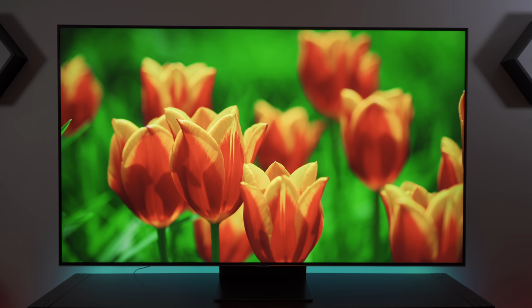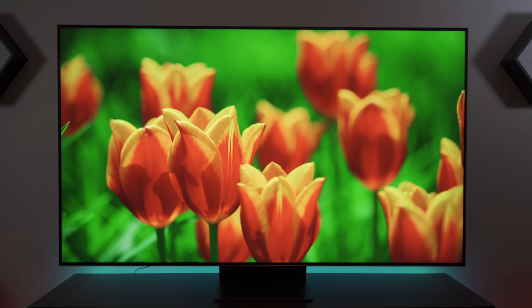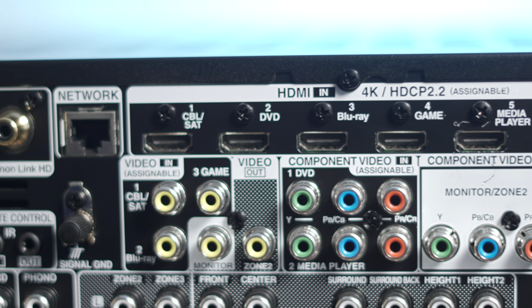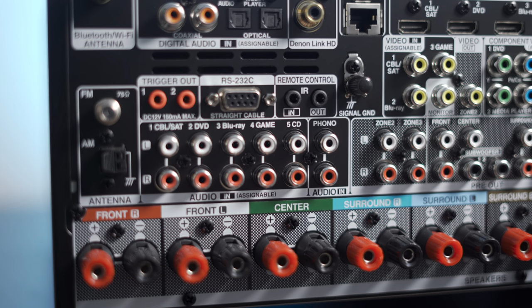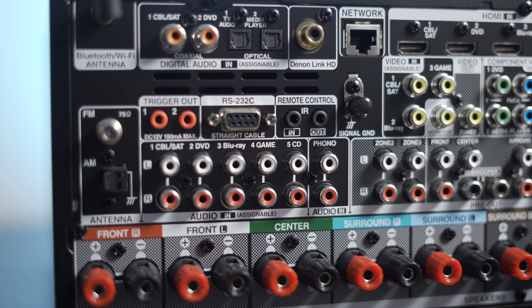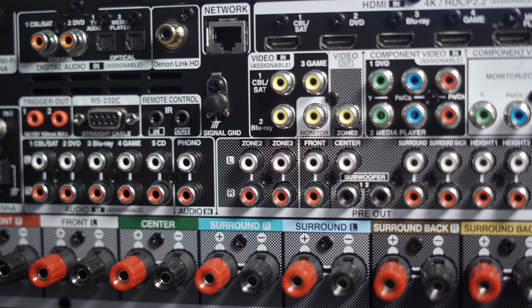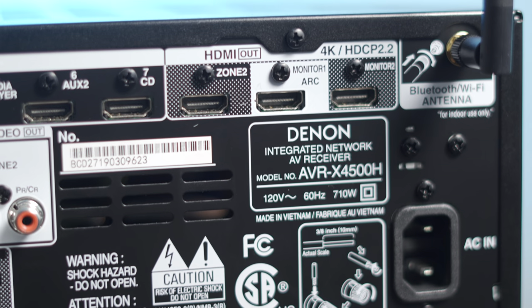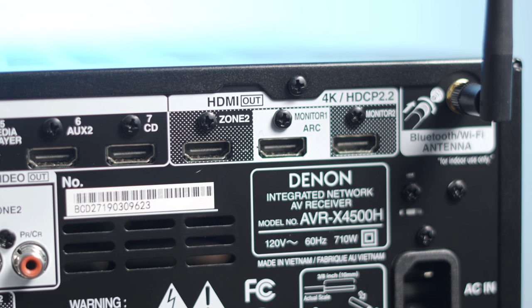The receiver supports 4K HDR passthrough of up to 60 frames per second, including HDR10 and Dolby Vision. It has eight HDMI inputs — seven on the back and one on the front — plus one FM, two optical, a coaxial, and other legacy inputs including component and RCA.